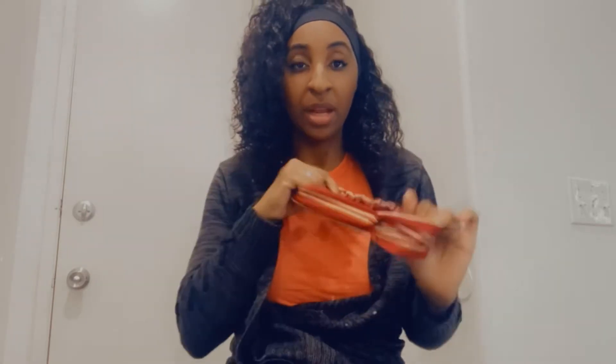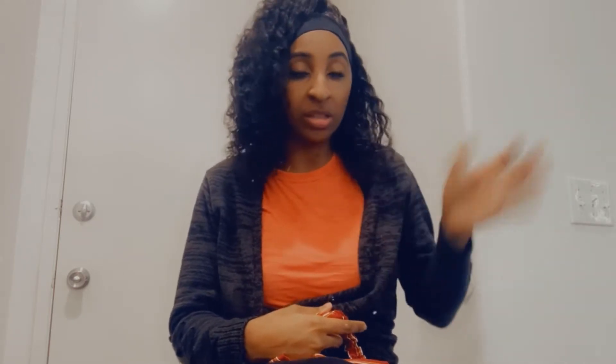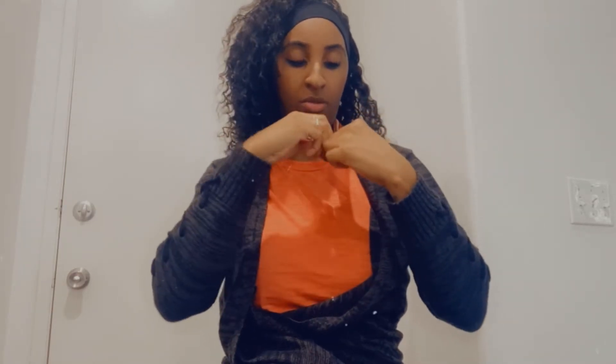I'm going to show you guys the accessories that came with the wig. It came with this really cute headband — if you guys like the color black like me, that's one of my favorite colors because it goes with everything. You could just wear it just like this. If you do want a pop of color, you do have a hip-end that comes with it.